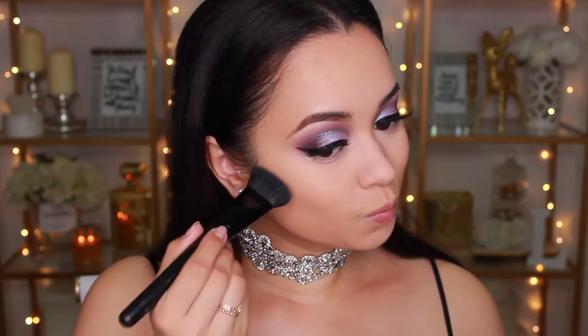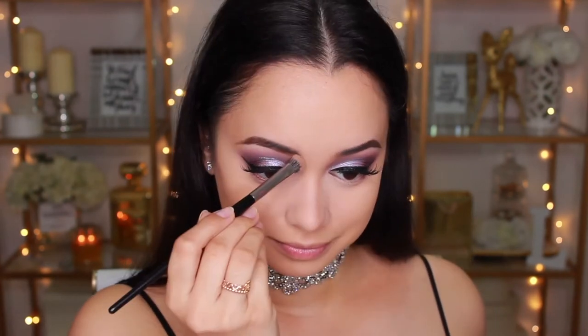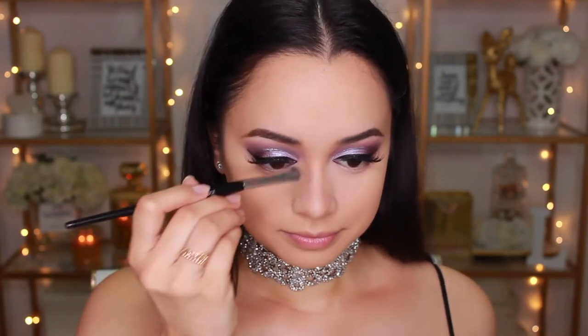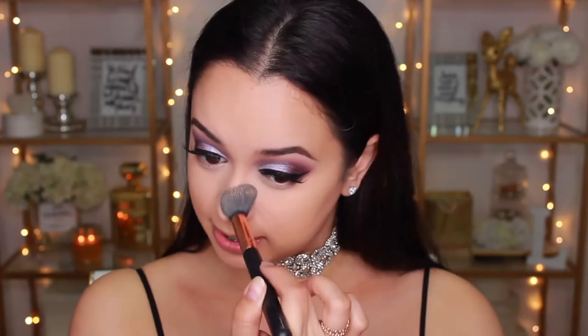I'm going to contour now using the Kat Von D Shade and Light Palette, taking the shade I pretty much use every single day. I'm using the Models Prefer Contour Brush — a lot of you ask where it's from, I get mine from Priceline. I think I've finally found my ultimate favorite brush for contouring my nose: it's from the brand Look Good Feel Better and it's their eye shading brush — something about how the bristles are packed makes it perfect. After laying down the nose contour color I go in with my setting powder brush to run over those areas, which really helps blur and blend everything together.